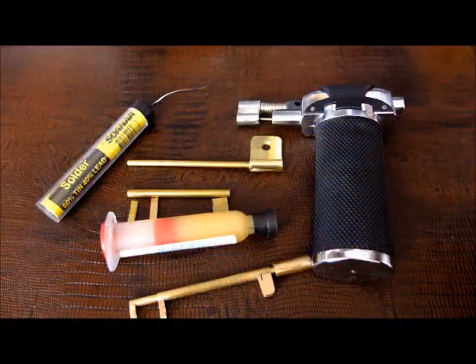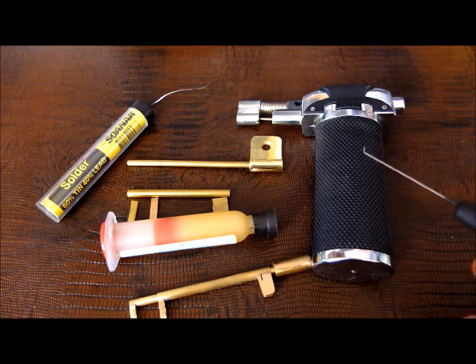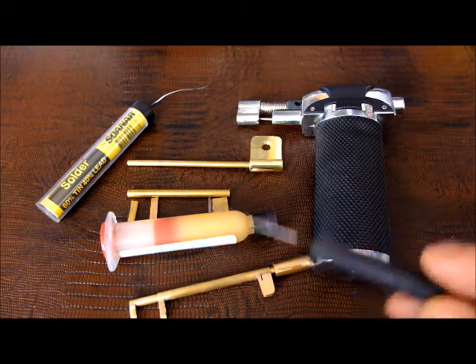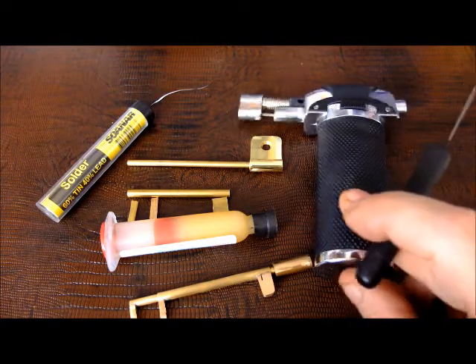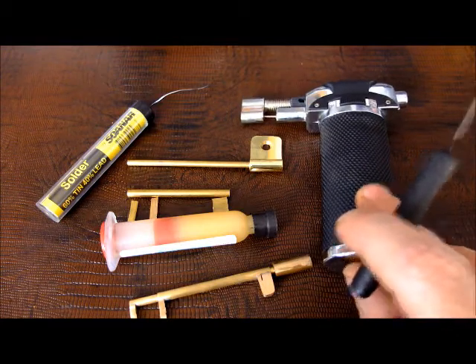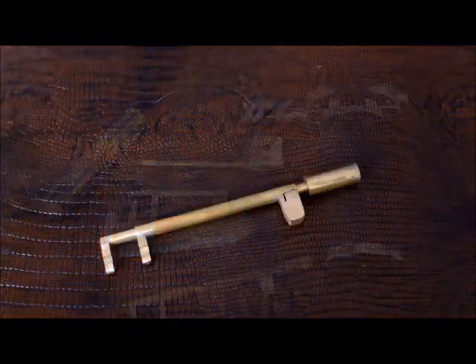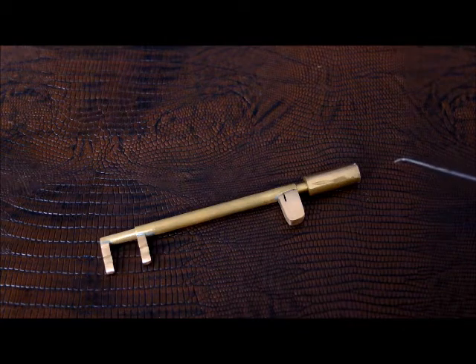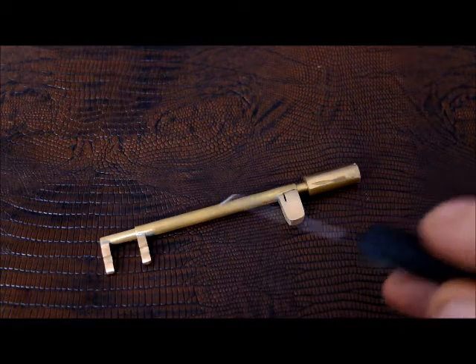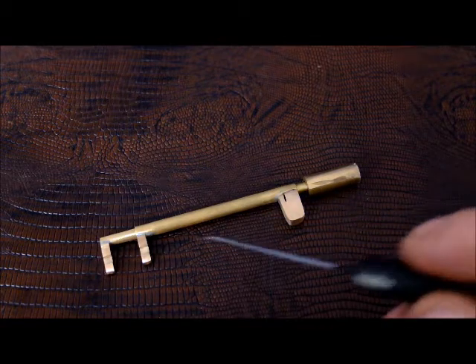With your parts basically prepared, attaching them is really just a matter of taking some flux, some solder and a butane torch like this, and doing a little bit of brazing — or if you prefer, hard soldering. Unless you like burnt fingertips, I suggest you use a vise and clamps to hold these bits together while you're joining them.